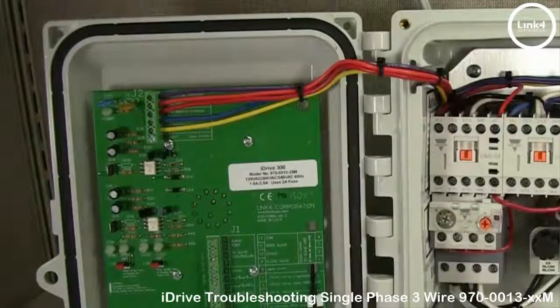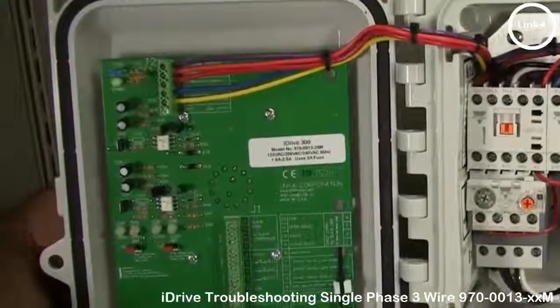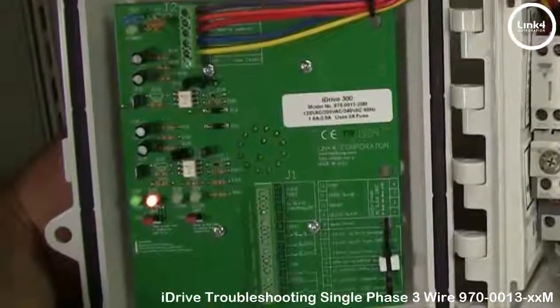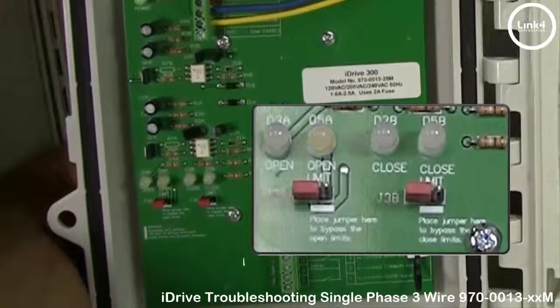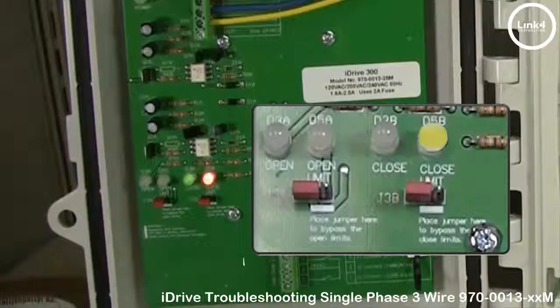Now, if the power light does light up, what you want to do is turn the front selector dial first to the open position. As you can see, there's a red limit light engaging. Then to the closed position, and also there's a red limit light engaging.